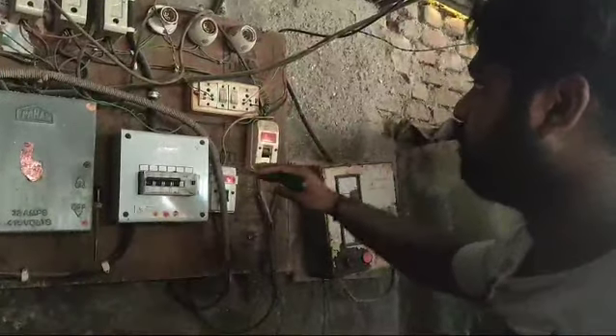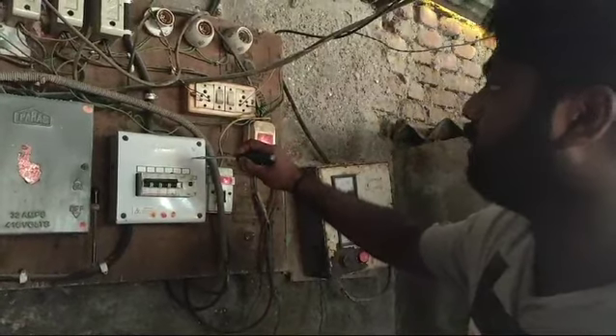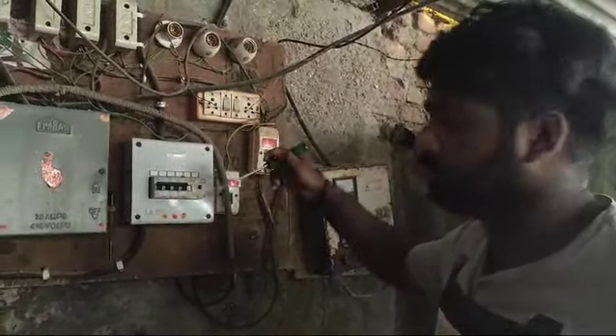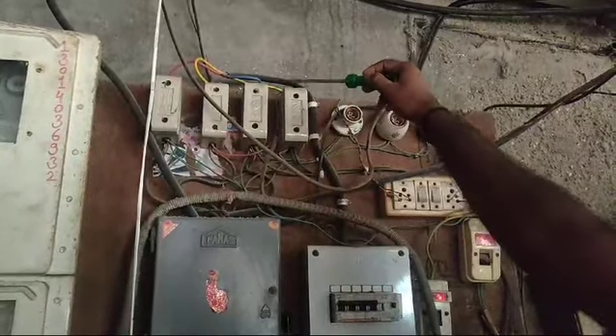This is the main part of the electric vehicle. Sometimes we have a short circuit or any other issues, and it will get an automatic trip. This is the other three phases of fuses — these are for the main purposes of safety and security.